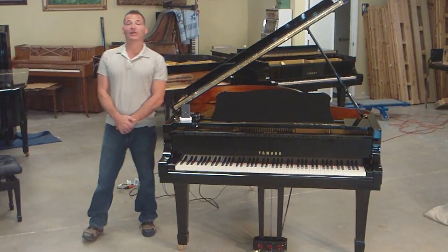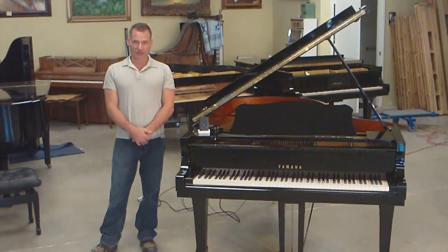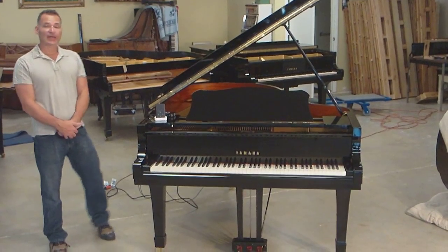Hello, my name is Russell Housen. I want to welcome you to part 5 of our Piano Disc installation. I'm going to review how to set up the piano once it's in your home and how to connect the iPod.